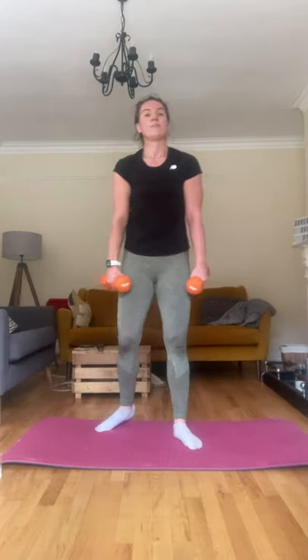Guys, I'm right there with you, I'm so tired. Goblet squats with a pulse, let's go. Two more — ten. Let's go down for ten pulses: one, two, three, four, five, six, seven, eight, nine, and ten.